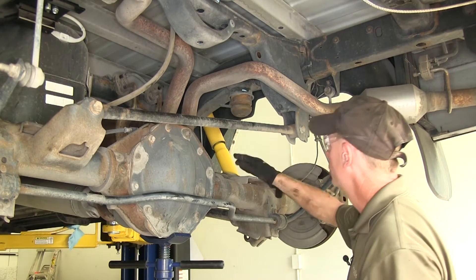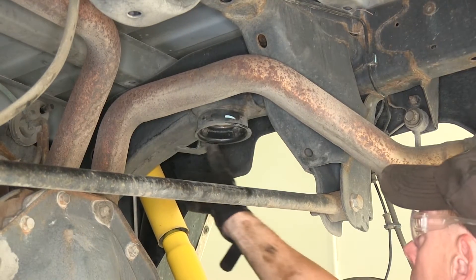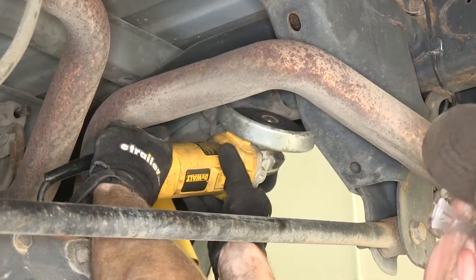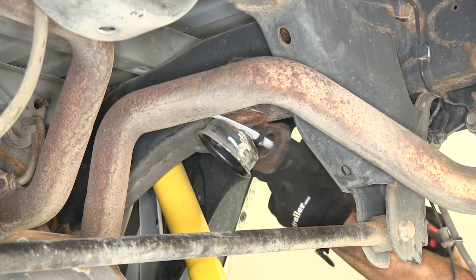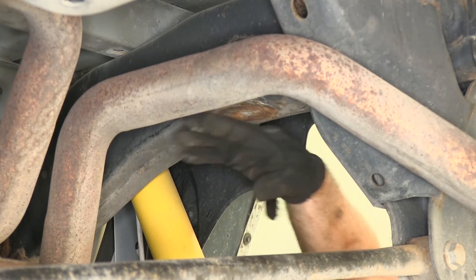Next we need to remove the jounce stop — just work it back and forth. You may have to pry it out but a lot of times it comes out pretty easy. Next, this entire cup right here has to be removed. We're going to take a cutting wheel and break these welds to pop it loose. Certain angles with a Sawzall will work too. Now I have the cup removed. We'll go ahead and grind this down flat so it's nice and smooth for the bracket to fit up against. It would also be a good idea to use something to protect the surface after we're done.